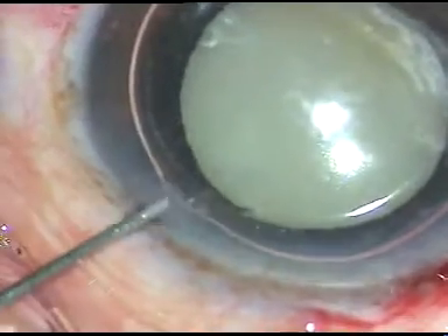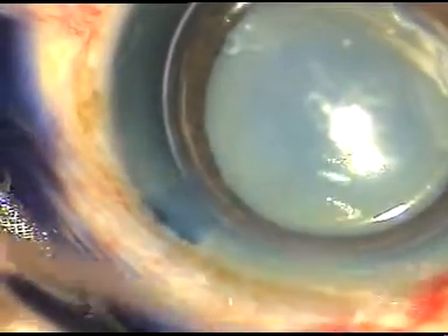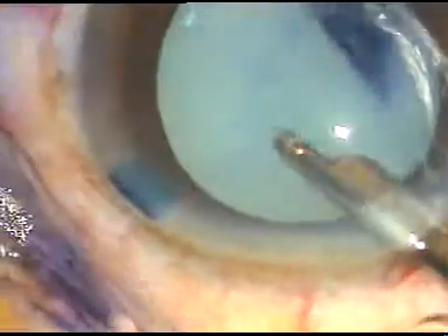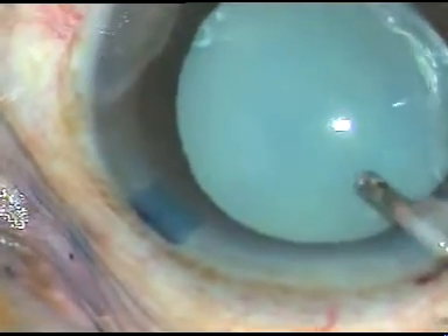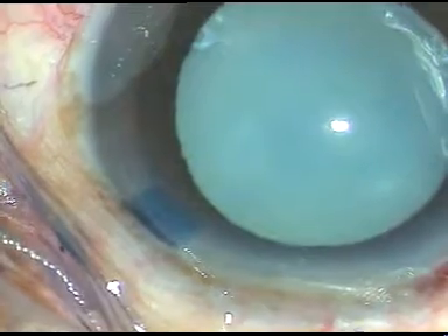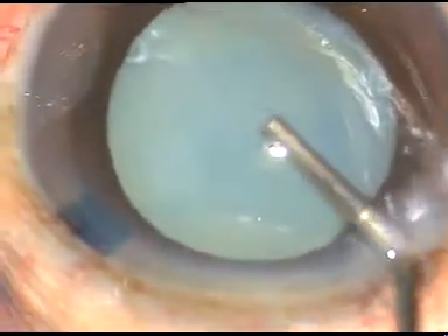We have taken up this case for surgery. By this time, all the incisions have been made. And now, trypan blue dye is applied over the anterior capsule of the cataract lens. The dye is washed out. Now it is time to inject viscoelastic substance — HPMC. Hydroxypropylmethylcellulose is being injected into the anterior chamber.